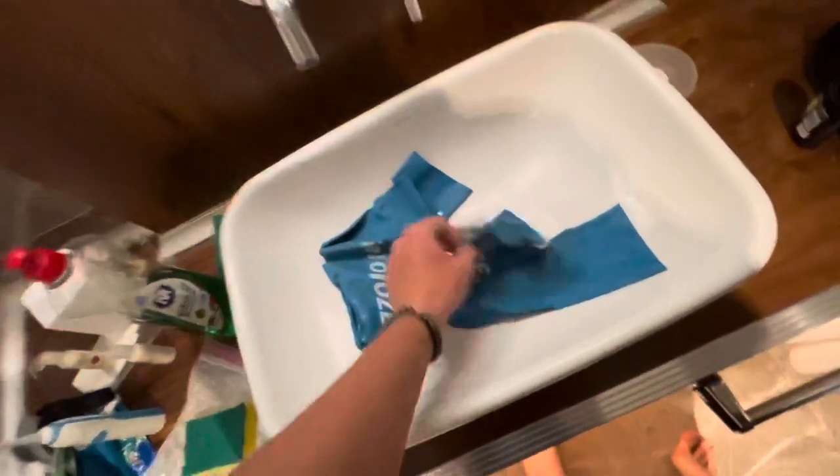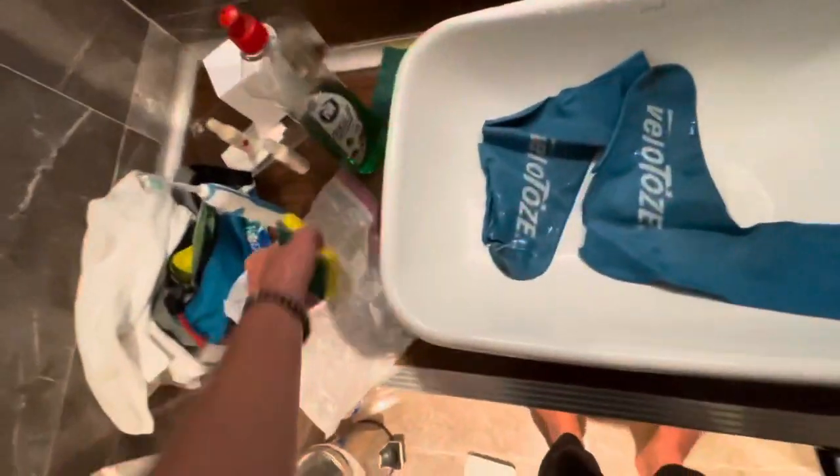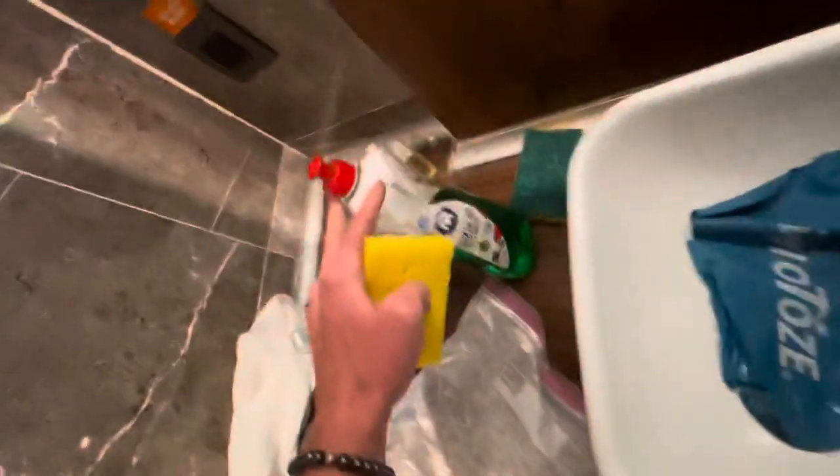These are kind of dirty, so first I'm going to wash them — that's the first step — so I will come back to you in a sec after I've washed them with some soap and water.